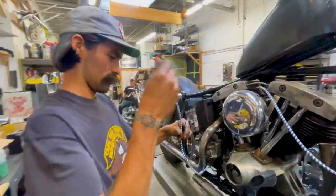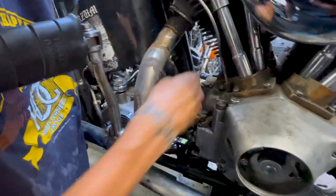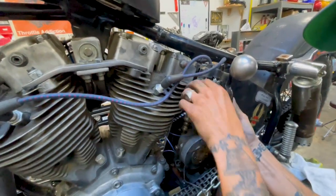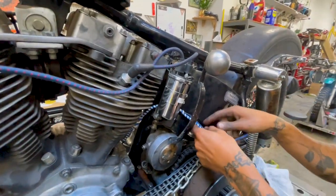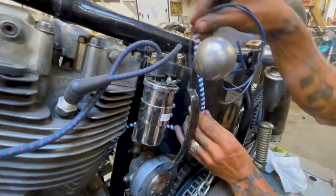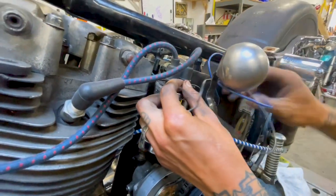All right, we're back — we did the timelapse. We're just figuring out the length and the routing of it all. I usually like to bring this over and around to the back side through here. I'm seeing a lot of people use those square coils and they're pretty tight. All right, so the black one's gonna go to the positive side and the blue one's gonna go to the negative side.